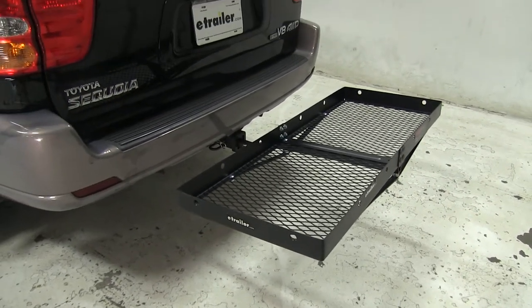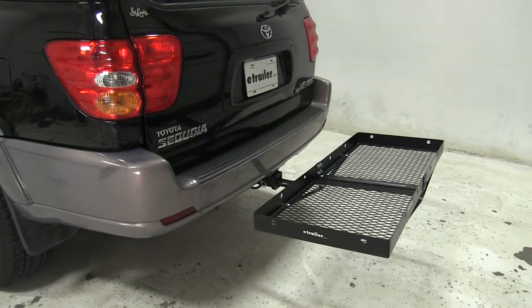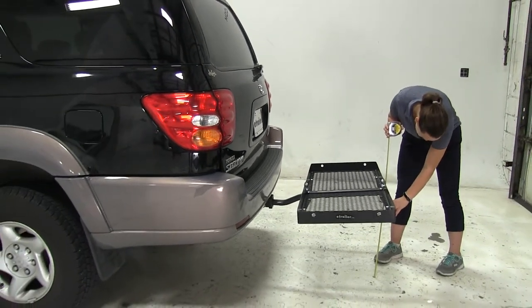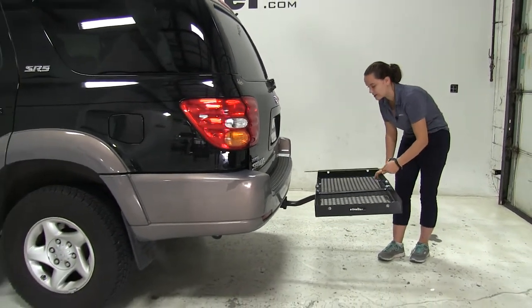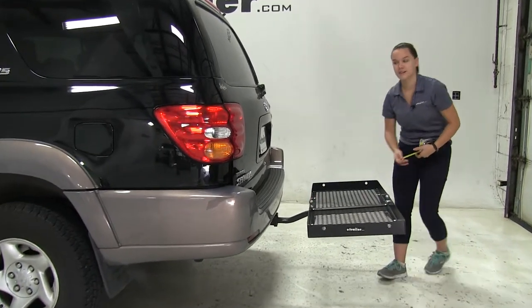Although it does have a pretty high weight capacity it is lightweight, so it's easy to insert and take out of your hitch. We're going to start off with a few measurements. First is going to be our ground clearance — we're going to have about 20 and a quarter inches of clearance. Overall to our vehicle we're going to have about 27 inches. Our closest point is going to be about 7 and a half inches.